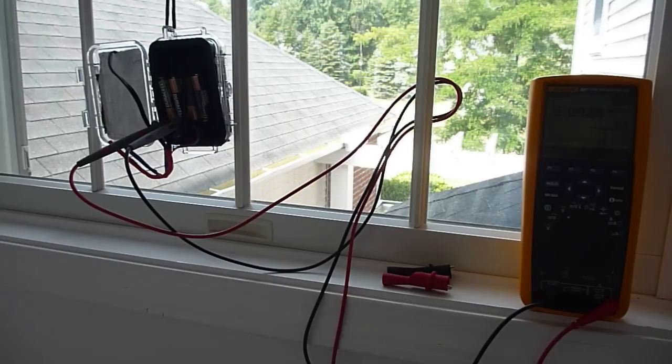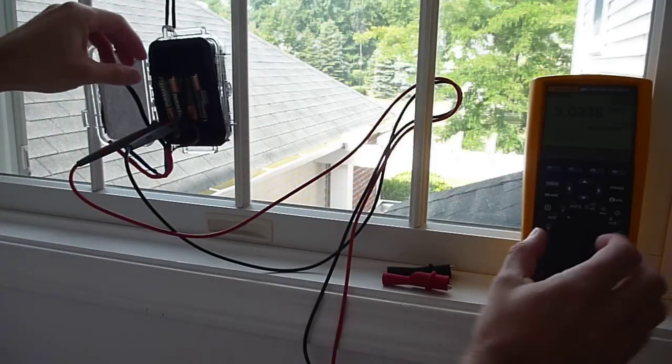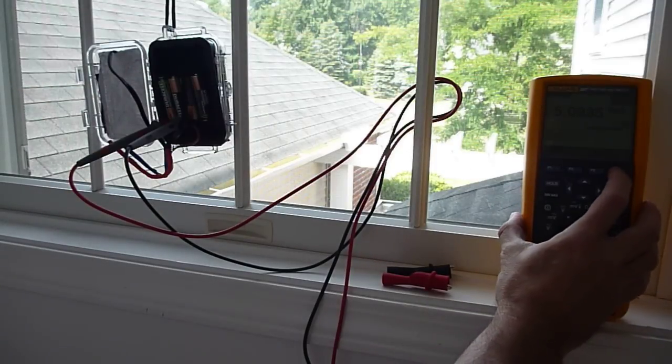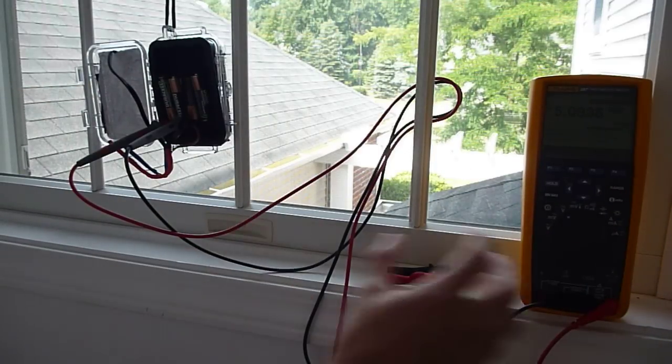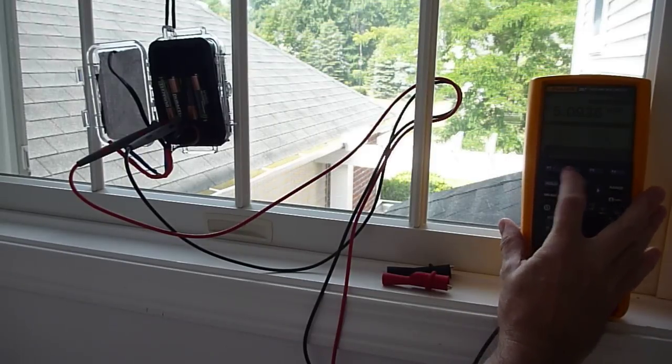It's handy as opposed to trying to run back and forth and see what readings are at odd times. I'm going to disconnect the leads now so we can have a closer look at the actual project itself. I'm going to stop the logging and save it.